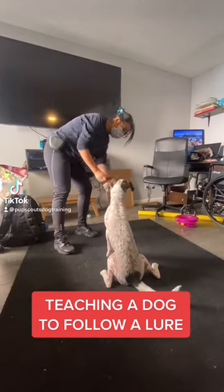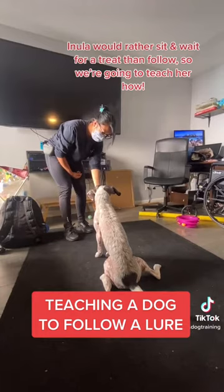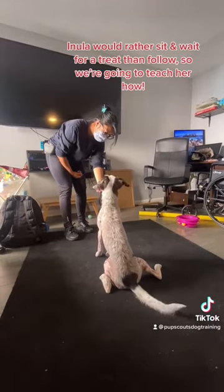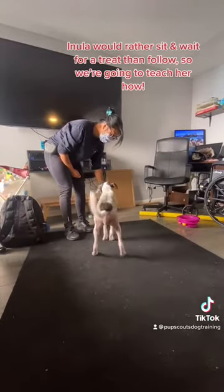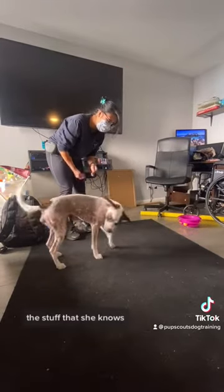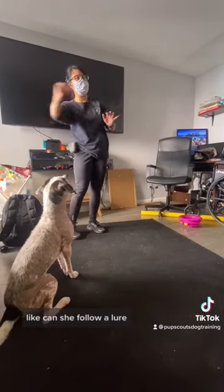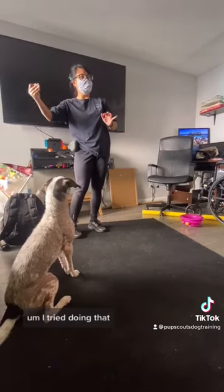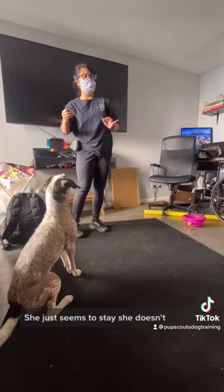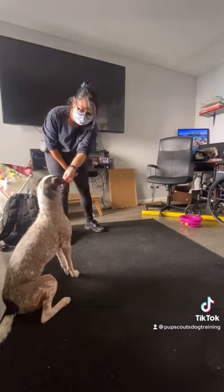Teaching a dog to follow a lure. When you guys taught her the stuff that she knows, does she follow your hands with the food? Can she follow a lure? I tried doing that — she just used to stay. Yeah, because she's not following. The first step is going to be teaching her how to follow a lure first.